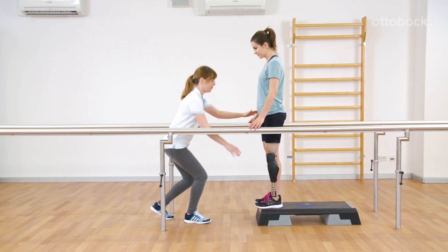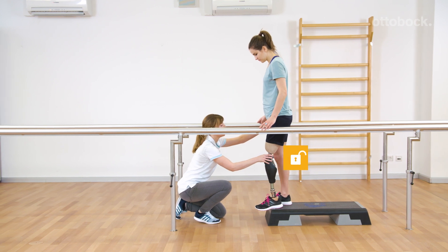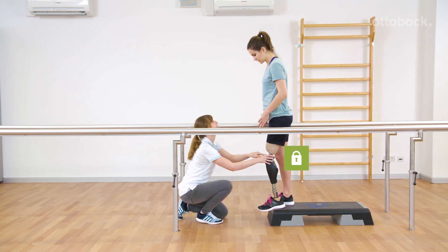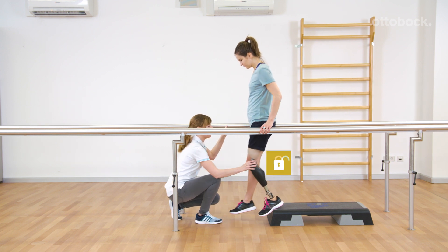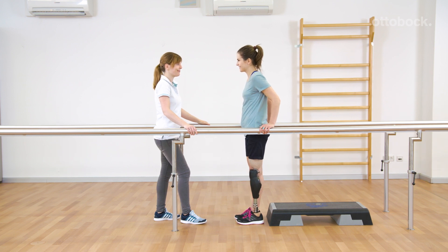Franziska explains how to step down out of stance function. Reca is standing with the knee joint slightly flexed at the edge of the step. Stance function is present. As soon as she steps down and the knee rotates forward, intuitive stance function is immediately deactivated.